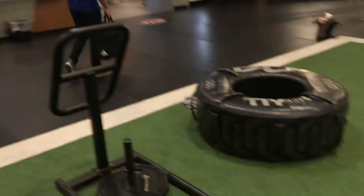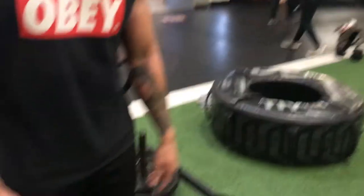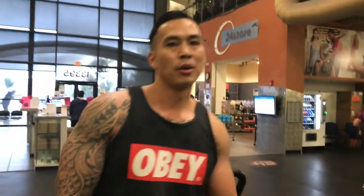We're going to go on to our circuit and do a tire flip to a burpee — that's 220 pounds. From the tire flip to the burpee, we're going to do a sled push. Here we go.